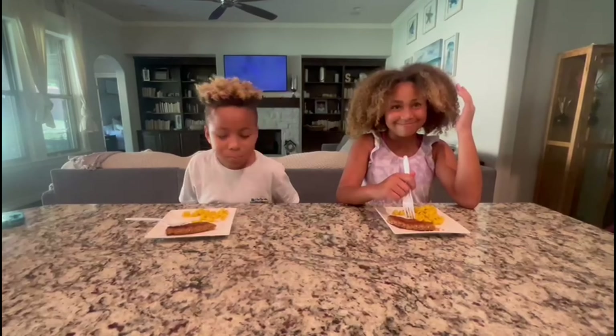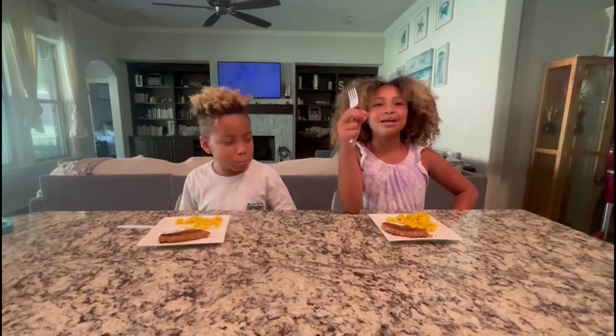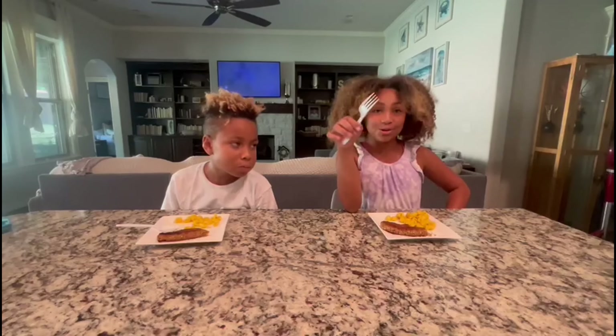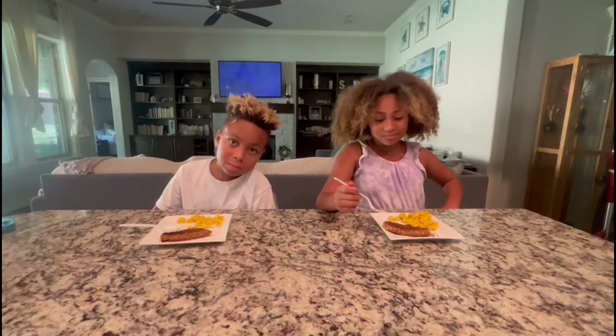There's a lot of seasoning here, and I like the seasoning. This is crispy — it's not too wet and it's not too dry. That is good. It tastes really good. 10 out of 10!